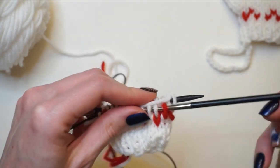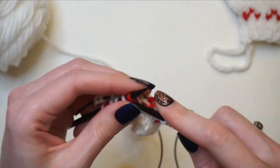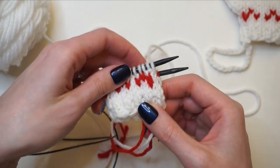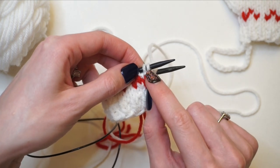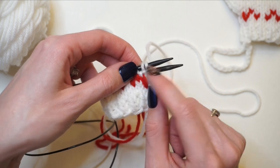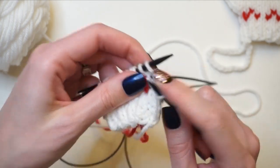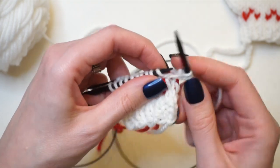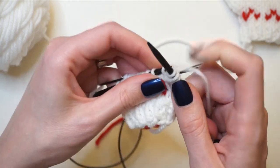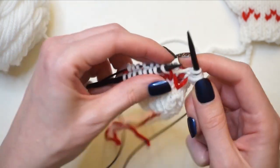I'm going to continue knitting the rest of the round across the front, then turn my work and knit all the way across the back. For the next thumb round I'm going to work a KFB on the first stitch and a KFB on the second stitch — turning the first stitch into two and the second stitch into two, so we'll have a total of four thumb stitches. Then I knit all the way across the rest of the round on both the front and back knitting needle.